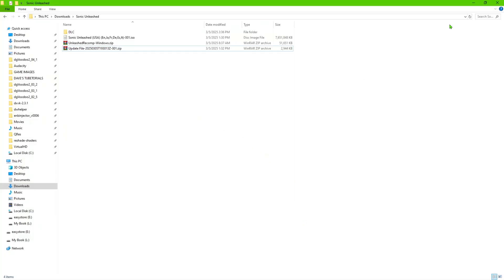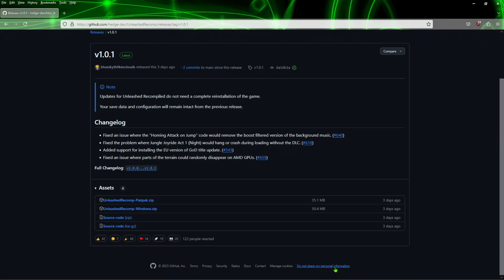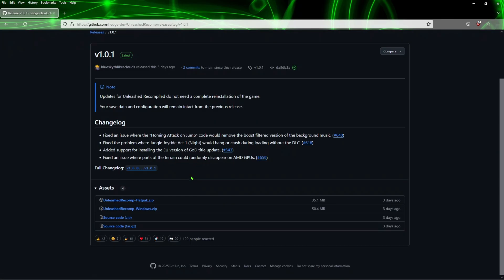If you're interested, you're going to need either the game in its own folder or an ISO file. Anyone that's watched my videos knows I can't provide any links, so it's up to you to have those or find them somewhere online. This is the page we're going to go to to download the decompilation — they have a Flatpak for Linux, but we're doing the Windows version, so go ahead and download this.